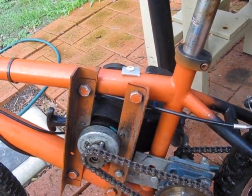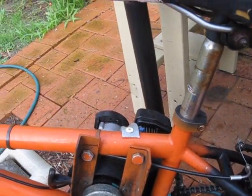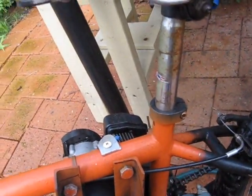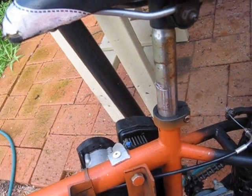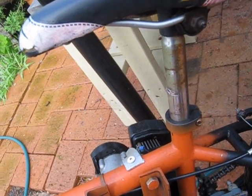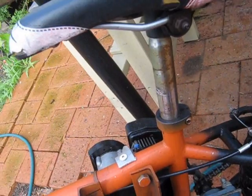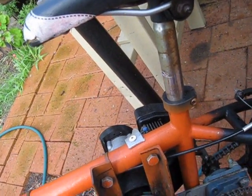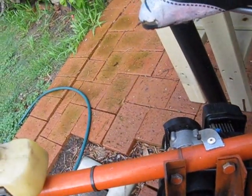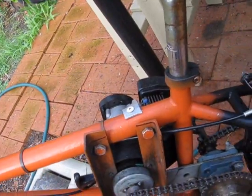I really recommend a chainsaw over a weed eater. A chainsaw is much more powerful — weed eaters just don't have torque, and that's what you need. At about 20 km/h this thing engages and that's when you really feel the power. If you're idling or going really slow, it just burns out the clutch, and you can notice it gets really slippery after a few minutes of riding slowly.